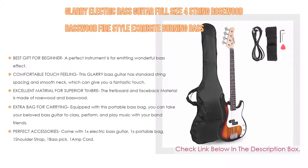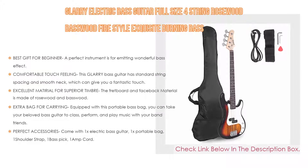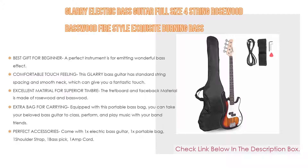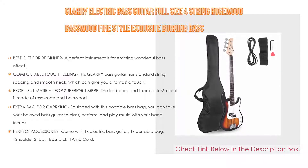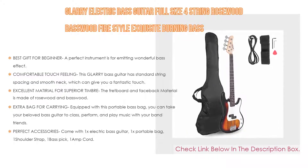This Glary bass guitar has standard string spacing and a smooth neck which gives you a fantastic touch. Compared with ordinary guitars, it has thicker strings and larger string tension for excellent timbre. The fretboard and fretback material is made of rosewood, which makes the bass guitar sound both warm and rock-solid.